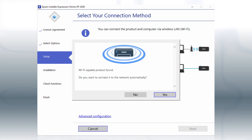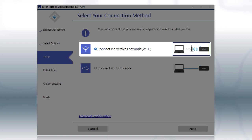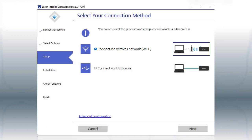Your setup is now complete. Otherwise, select the Wireless Network option and click Next.